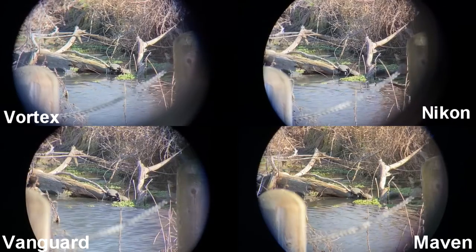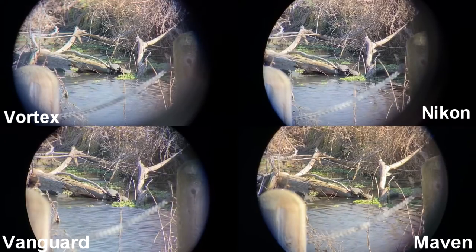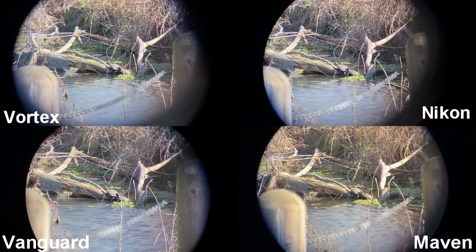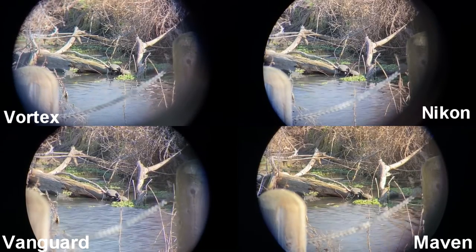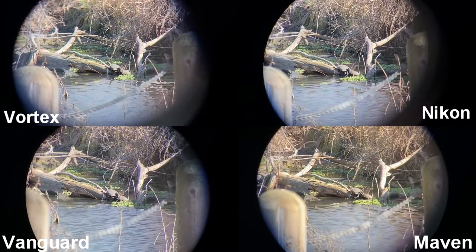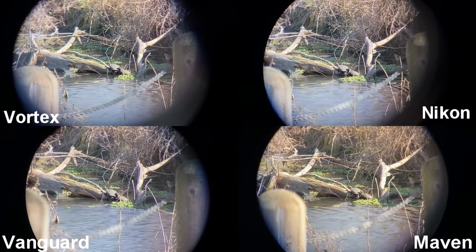I'll mention chromatic aberration quickly because I know some people wonder about that. These are all really comparable — they're all in the same price range, they're all considered entry-level binoculars, and they all show some chromatic aberration. There's not a big difference between them. I had trouble getting any of them to produce any real noticeable chromatic aberration — it never bothered me. None of them have bad chromatic aberration, but they all have it.